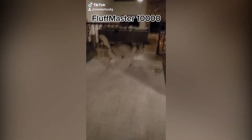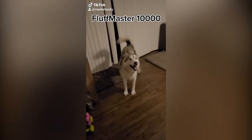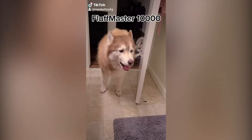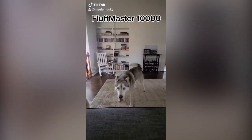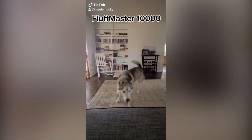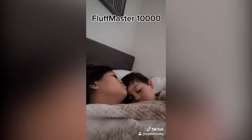Congratulations! You are the proud new owner of a Fluff Master 10,000. The Fluff Master comes in two speeds: speed 100 and speed zero. The Fluff Master 10,000 has a robust alarm system that will alert you of many things — unless that thing is an intruder. The Fluff Master alarm system comes in only one volume: 100% drama.